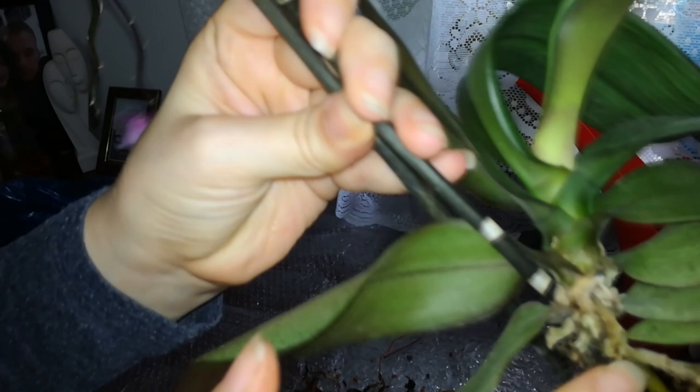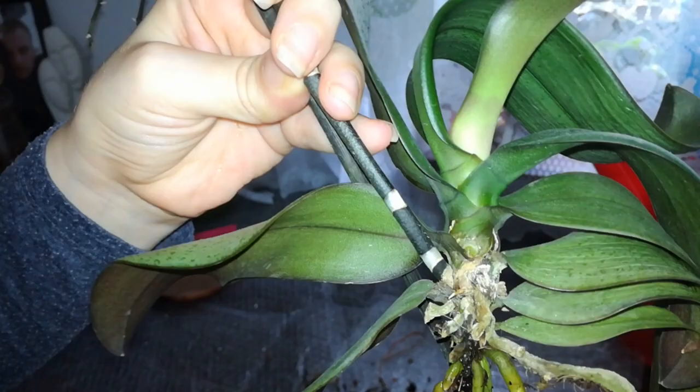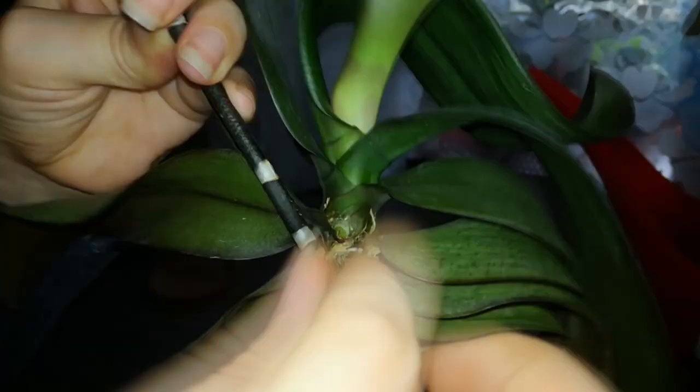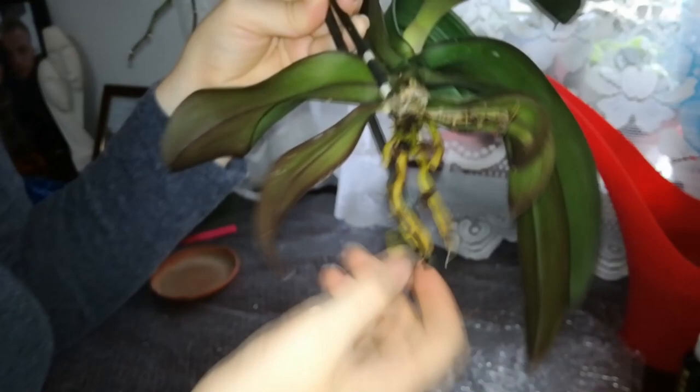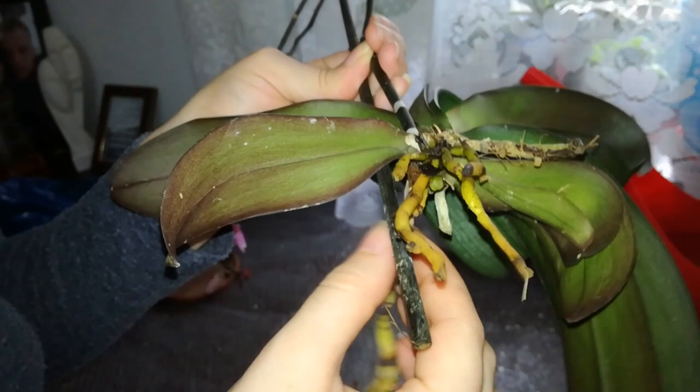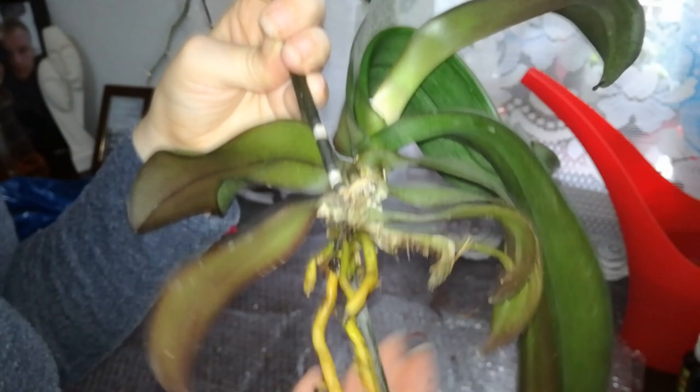I still have some mineral buildup on these dead ones and I need a smaller scissor to completely cut off these dead stumps here — they are quite stiff. For now what I will do is soak this orchid in some Physan solution for about one hour. This is because she had so many rotted roots and I feel that she actually has a bacterial infection of some sort. I will submerge this orchid in the Physan solution.